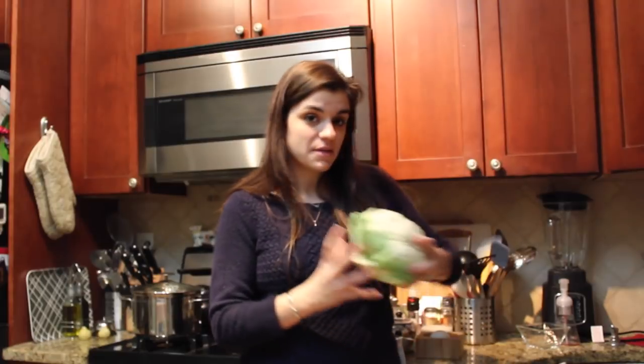Hello everybody! It's Mallory from Total Noms. We are making a fabulous low carb side today. It is a dead ringer for mashed potatoes, but it's got none of the guilt. We are talking about cauliflower mash.